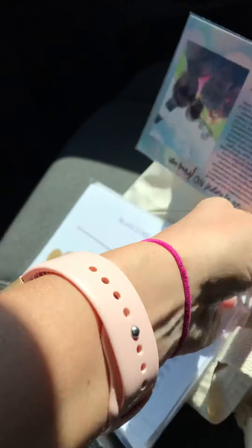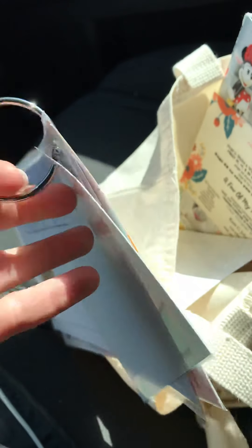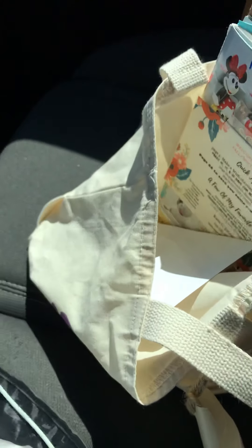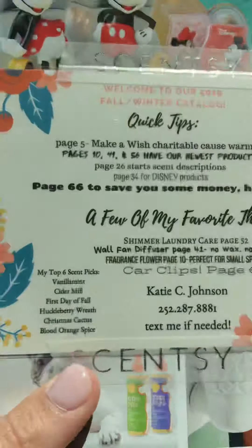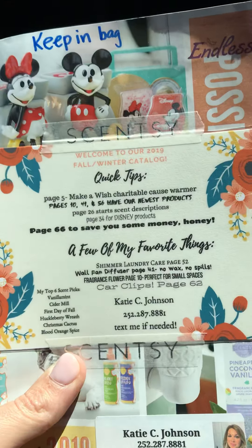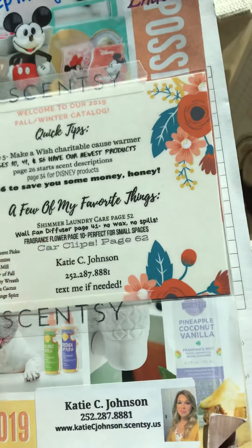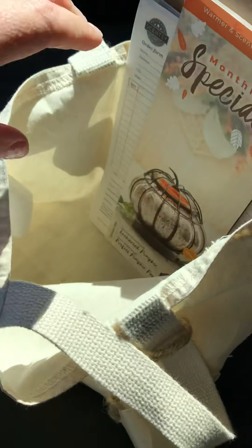I have my little join card about my family or whatever, and I got these little rings — these are from my teaching days forever ago — I hole punch everything and change it out seasonally. Inside I give them one full catalog and I say to keep it in the bag so it doesn't get misplaced. On it I have my quick tips: welcome to our fall catalog, things I think are important, a few of my favorite things, some new products I like, my top favorite scents, and my contact information — text is best.